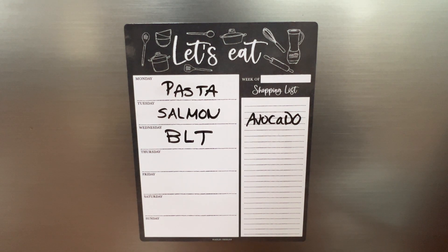As a busy mom, meal planning can feel like a daunting task. Meal planning and creating a shopping list is a battle that I never win in my house. So when I was asked to use and review this Let's Eat whiteboard, I was very excited. Meal planning is always a full-time job in my house, so anything that I can do to make it easier really excites me.